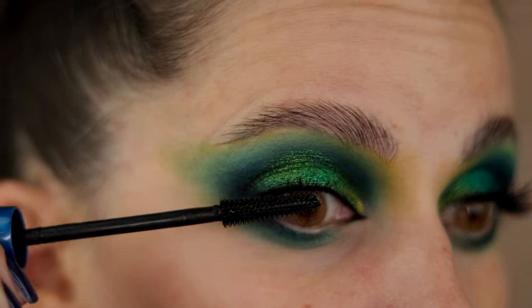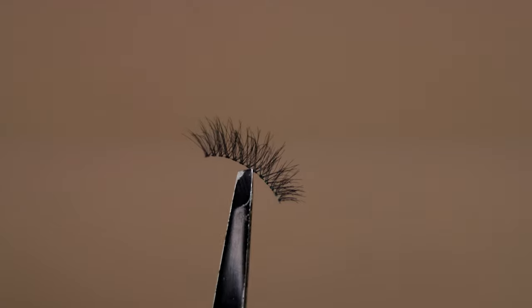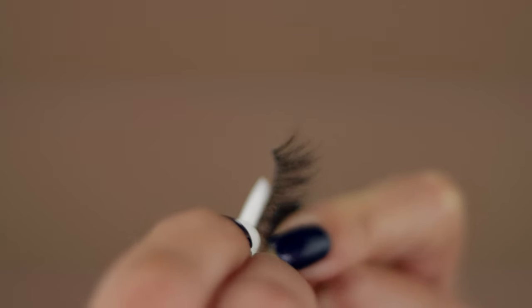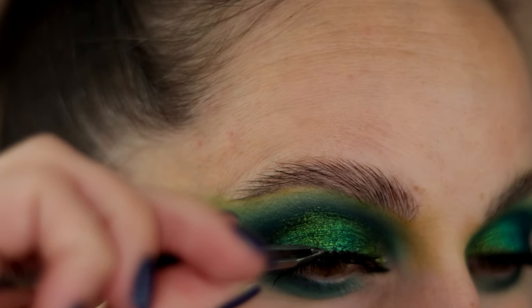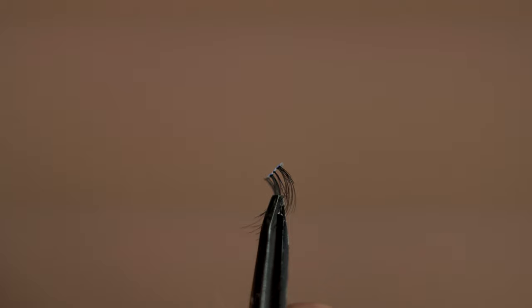For my eyelashes today, I'm curling them before anything, and then I went with Catrice waterproof Glam and Doll mascara. For today's lashes, I'm using Ardell in style 421, and then I took a little piece and added it to the end of the eyelashes just to make them thicker at the end.